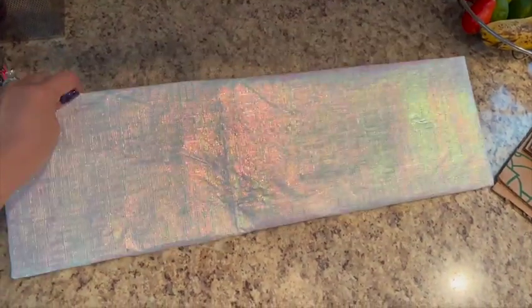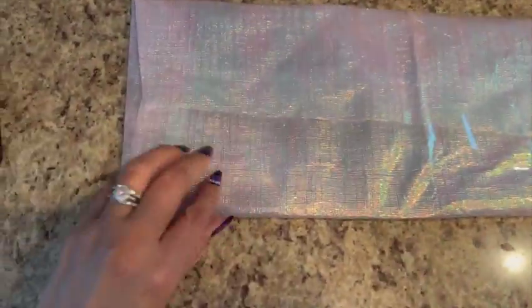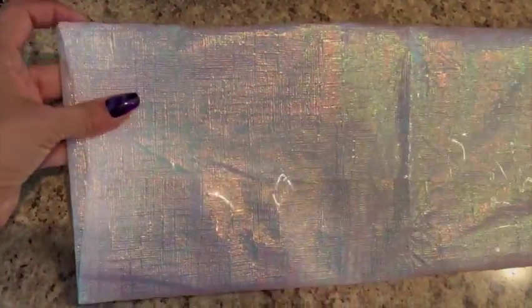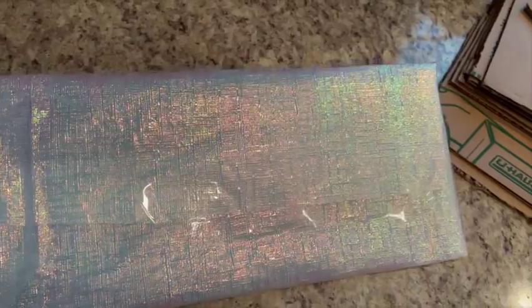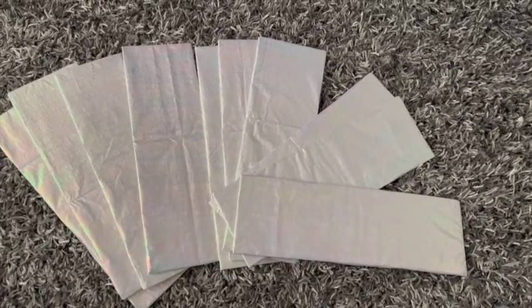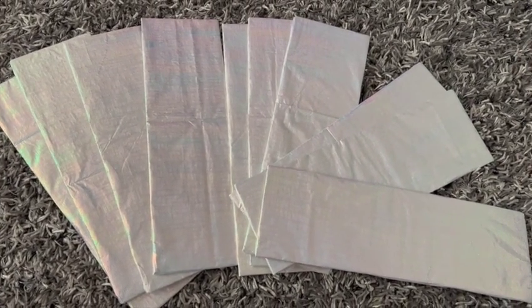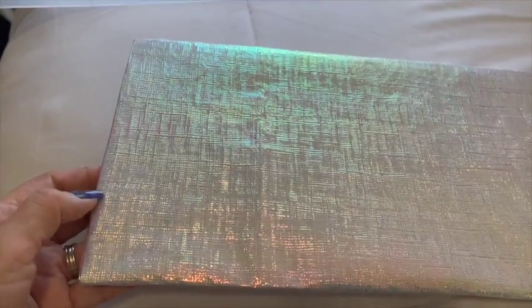Once you're done wrapping all those cardboard pieces, you're going to end up with something that looks like this. Not too bad, right? That's just for you who's going to see it. These are all the pieces I did because I am doing two containers. Just have fun with it.